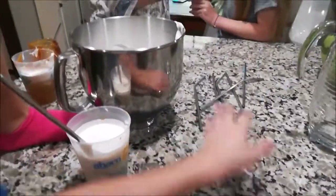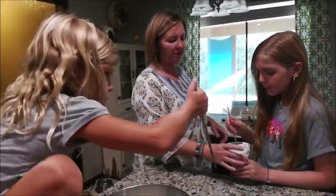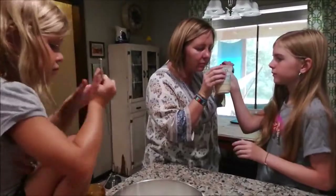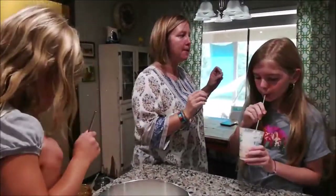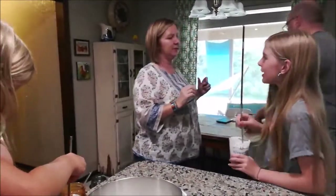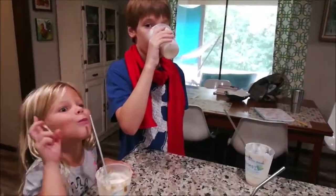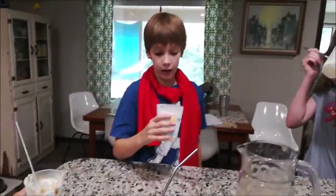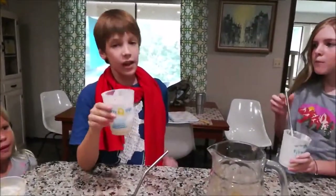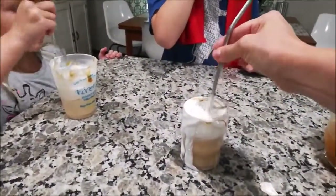It tastes like frozen butterbeer! I think we need more butterscotch in it. You can try putting more butterscotch — we just need to put in less of the other stuff. The topping is very similar; it tastes more like frozen butterbeer. So what's your verdict? Too much vanilla — but is it tasty? Yes, but only with the topping mixed in. If it wasn't mixed in, I probably wouldn't drink it.